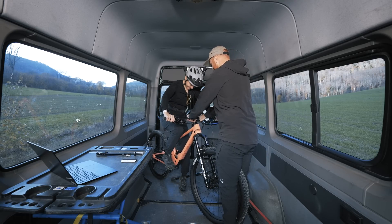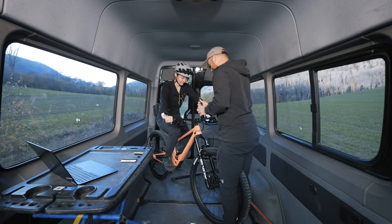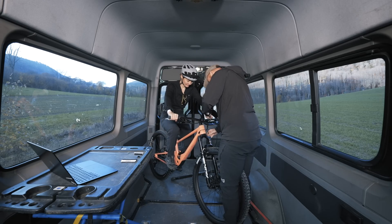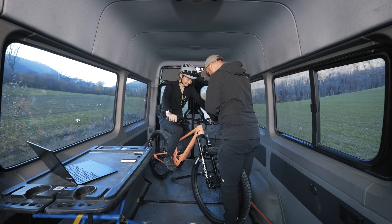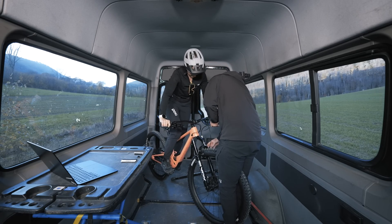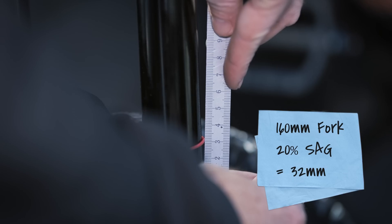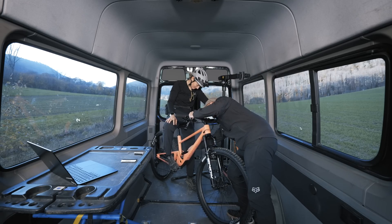Make sure all adjustments on the fork are fully open. Attach the shock pump and inflate the air chamber to the recommended air pressure according to your weight fully kitted. Compress the suspension through at least 50% of its travel by pushing down on the handlebar. Slide the o-ring on the fork section down. Without compressing the fork, step off the bike. Measure the distance between the rubber seal and the o-ring — this is your sag measurement figure.